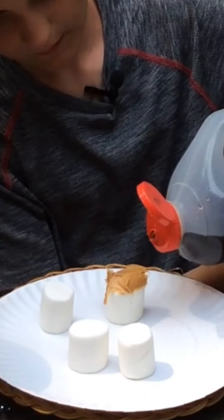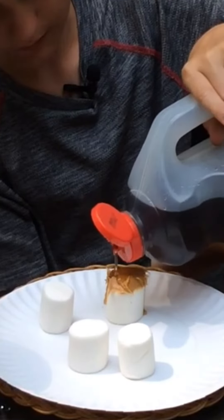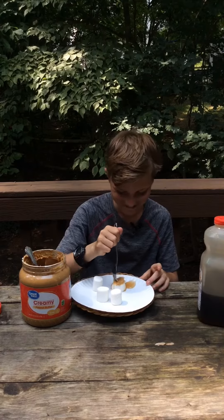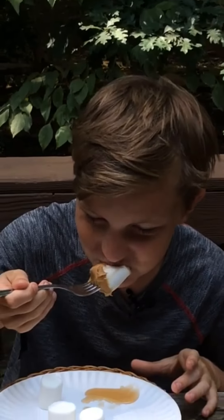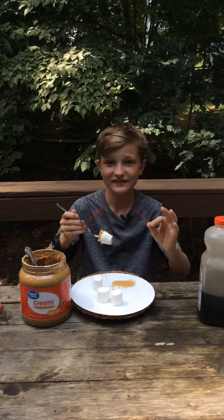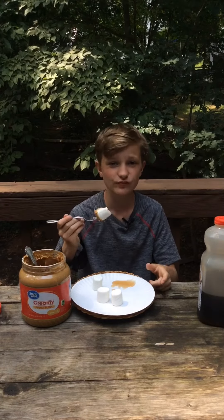Pour the syrup down your marshmallow. You can put it on the side of the plate and mix it by getting the marshmallow and dipping it in. Ten out of ten — this is really, really good. Definitely try this!